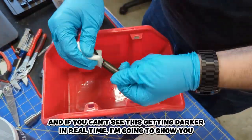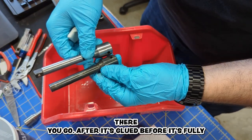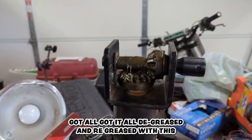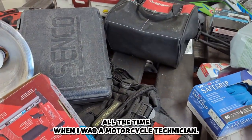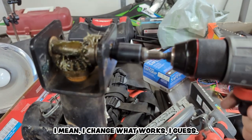If you can't see it getting dark in real time, here's a before and after — after it's blued, before it's blued. Now I've got it all degreased and regreased with this Bell Ray stuff that I used all the time when I was a motorcycle technician. I guess I stick with what works.